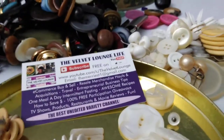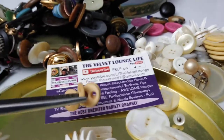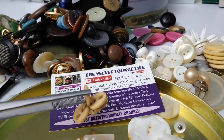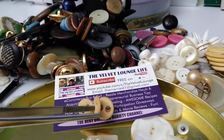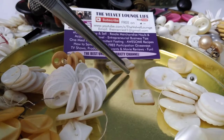These, I believe, are made of bone. I did not test them or anything like that — I don't even know how to do that. But I'm pretty, like 90% sure these are made of bone. These will go on one of my charm strings. The rectangular one is definitely going on a charm string as well.